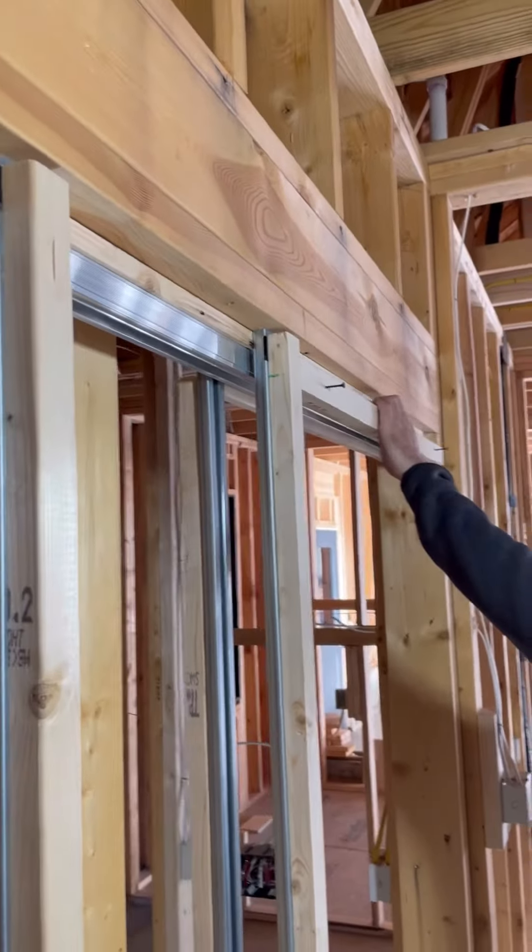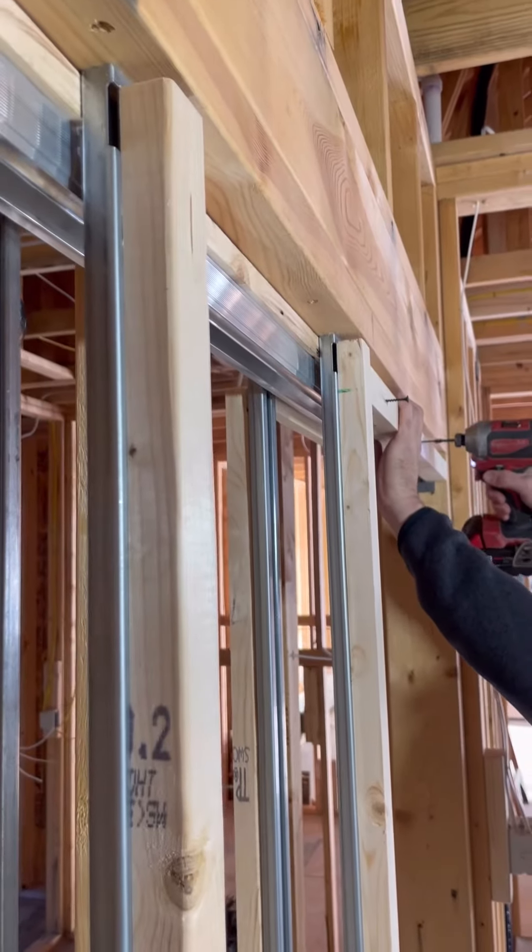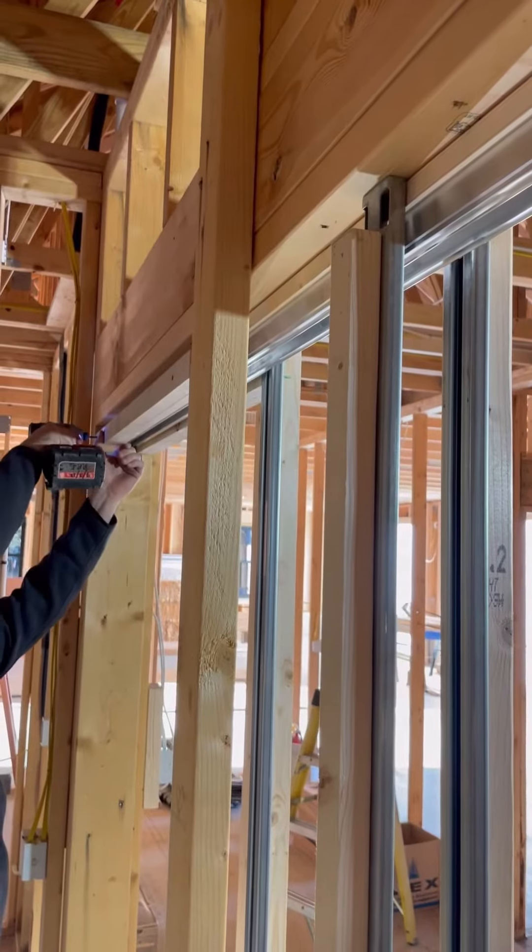I also put a one inch strip over the passage side of the header on both sides. Now the drywall can be easily hung and screwed to these wood furring strips.